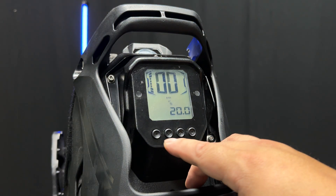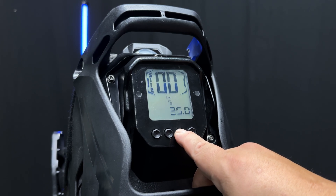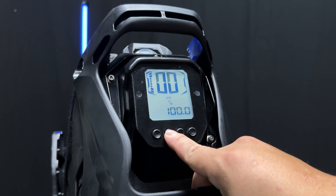BRT stands for brightness — this is the brightness of the screen. So you can turn this up to make the screen brighter.